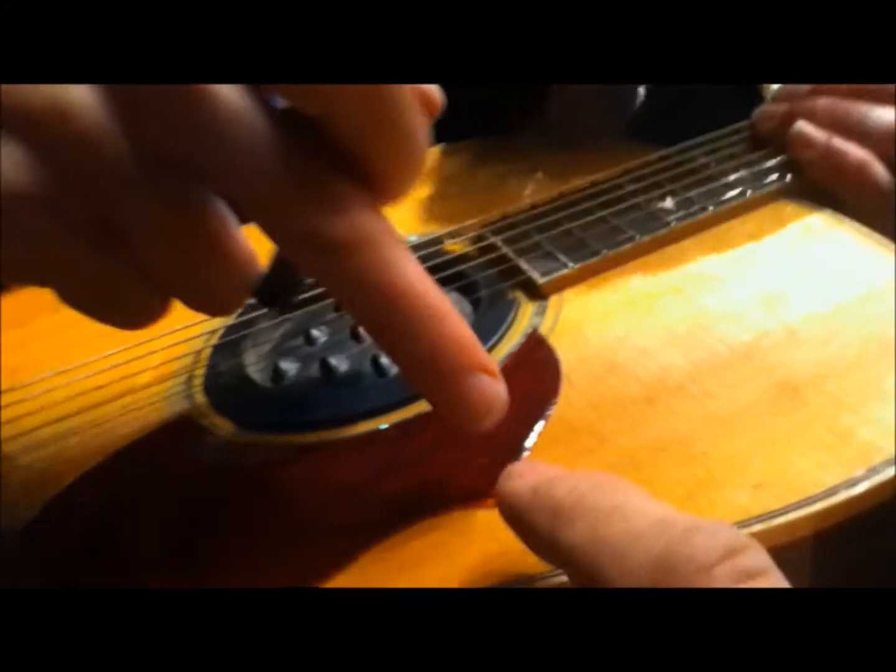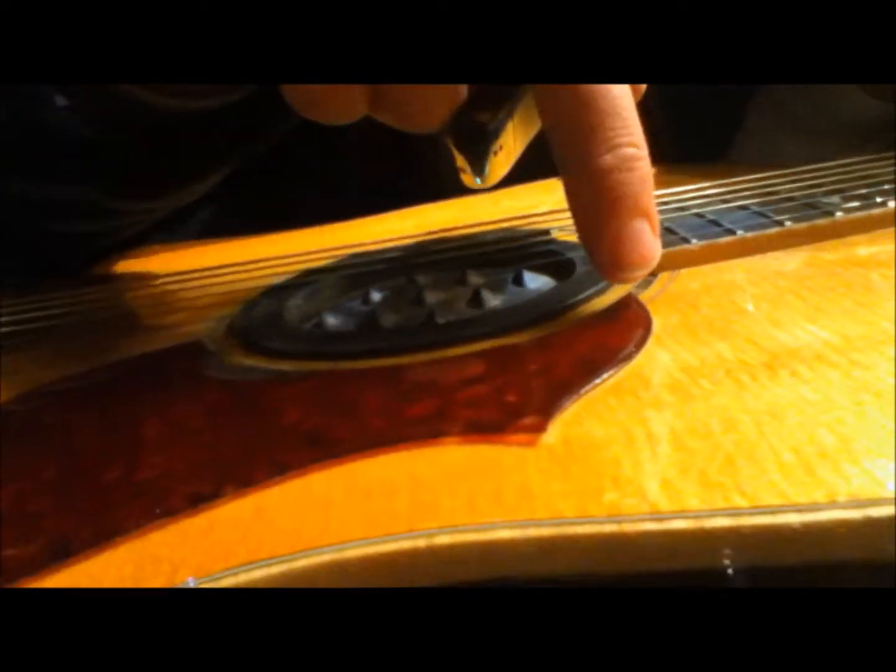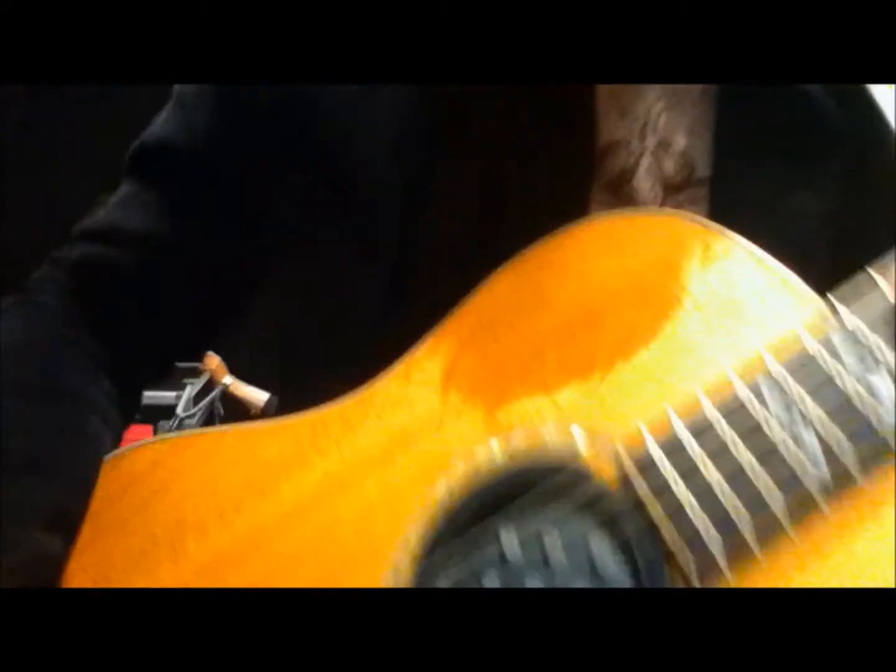So instead of pushing that down like I should do, you think I should just leave it? Yeah, I was thinking we could tweak the high end a little — like right there, like that, and that. And now we're ready. Awesome.